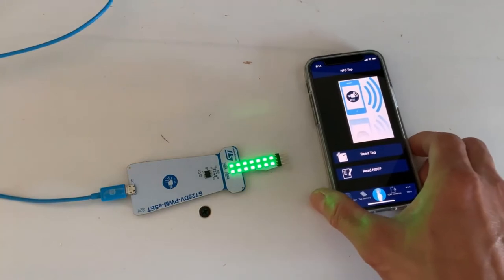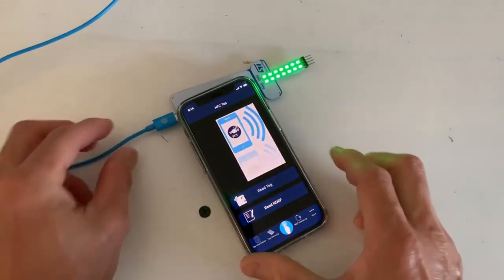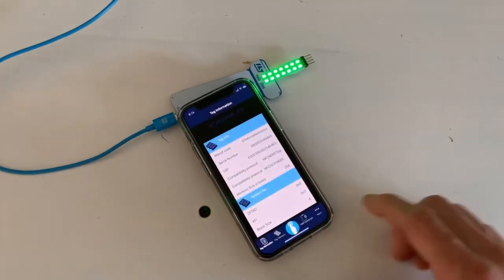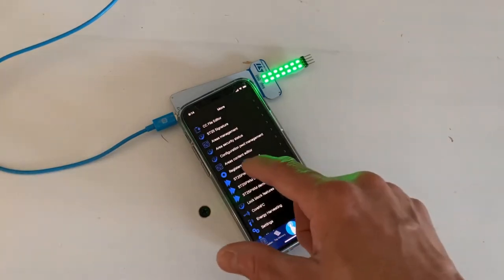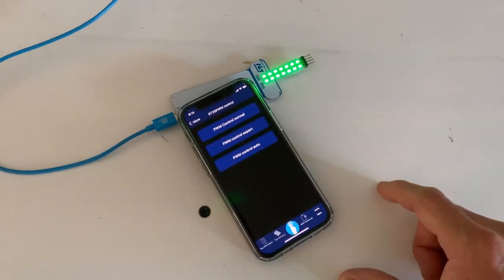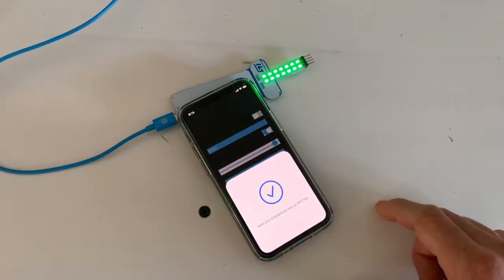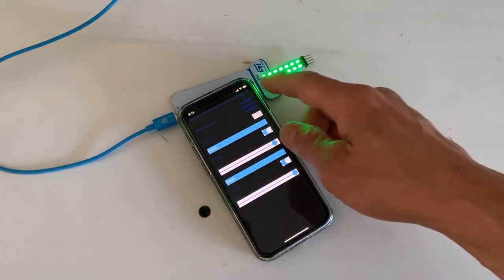You want to use the NFC tab app and just do a read tag. Go to more, and here we're going to do ST25 PWM control. Here we can do a typical control of the duty cycle.